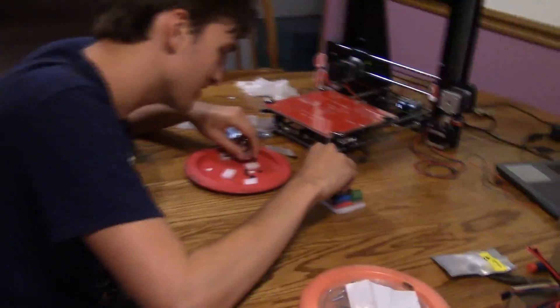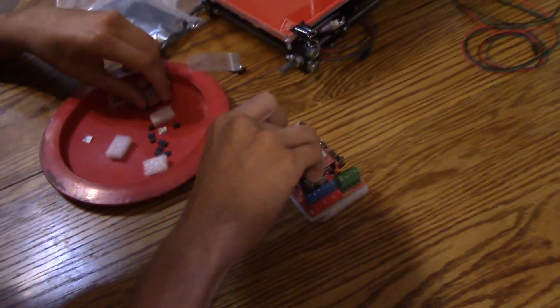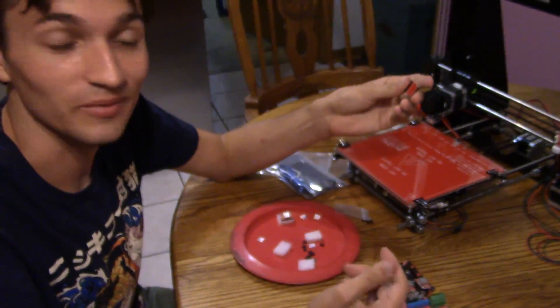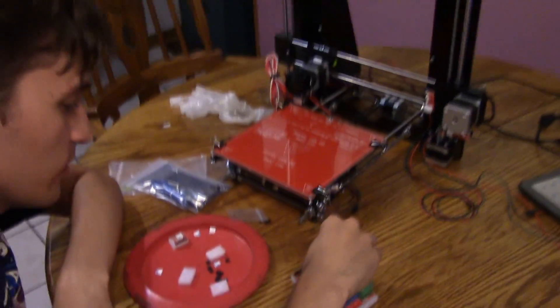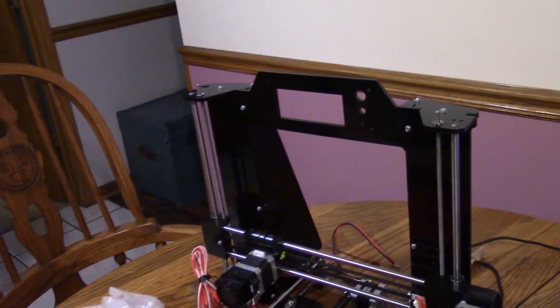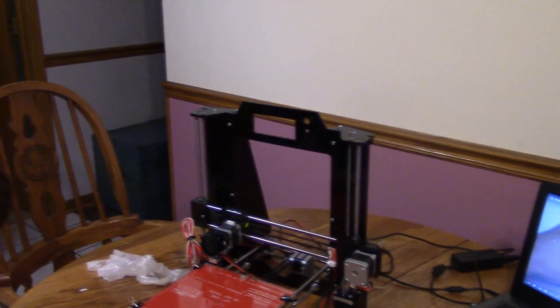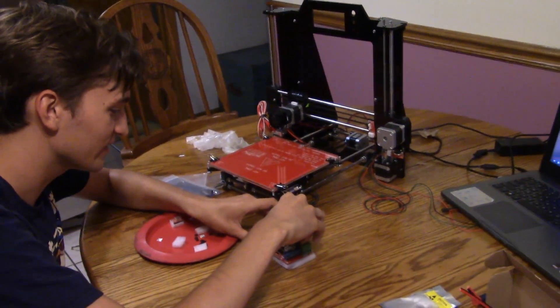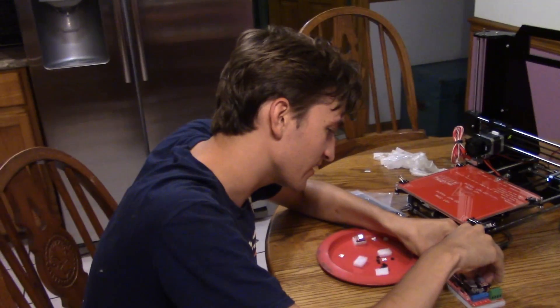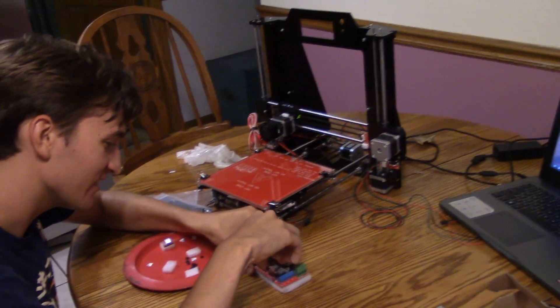It's 4:30 in the morning and Blade has completely just taken over. He's got the ramps board out. He's putting these little connectors on and we're almost to the point where he's going to put the Arduino board in. We got the whole frame, the hotbed, everything assembled. How long have we been working on this? About six hours probably. It's not hard but it's very time-consuming. We're bonding — we've had a couple arguments — it's been a good time.